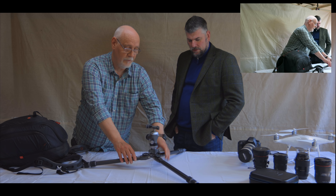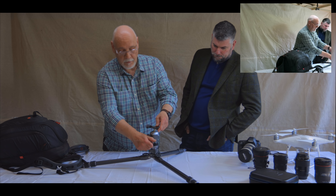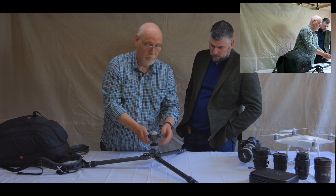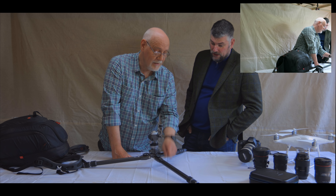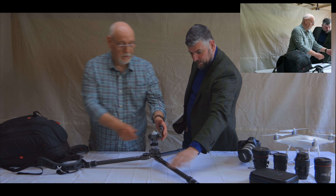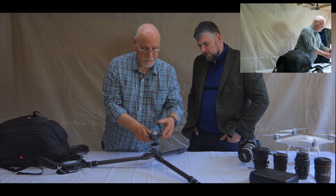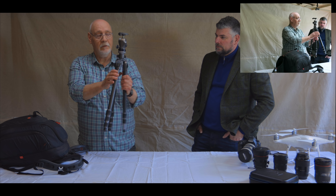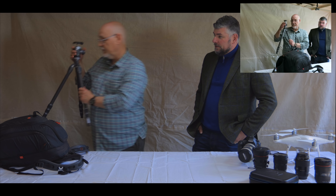Nice and flat, and then with a couple of other little gizmos I can tilt it into portrait mode. Put a slider on there, get it really low — really versatile. You can get it nice and low, it's fairly light, nice and robust. I'll stick that out of the way.